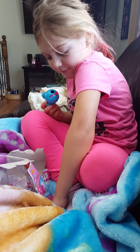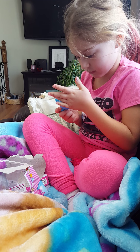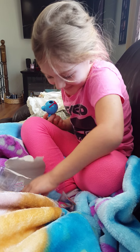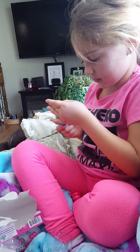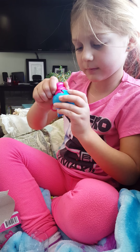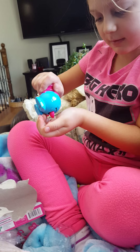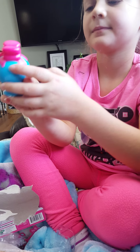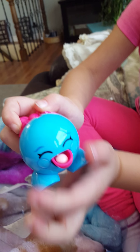Sometimes these candies can fly out of the bag. Now let's put the top on. Now let's push it up. We've got a pink one — let's see how it tastes. And we've got another pink one.